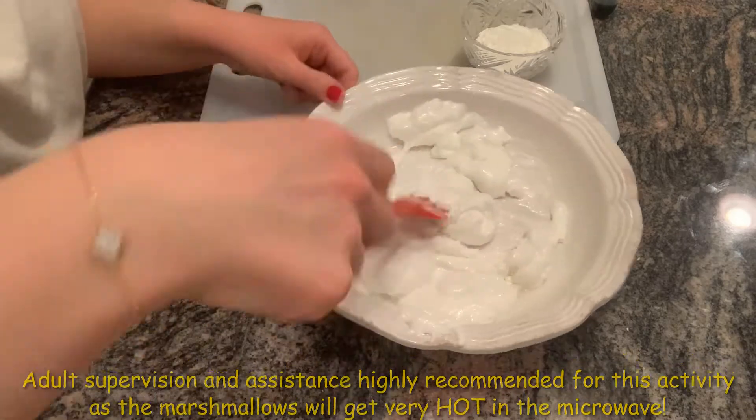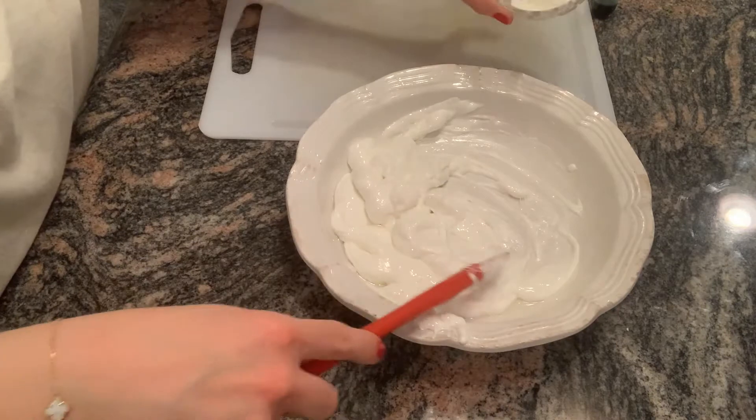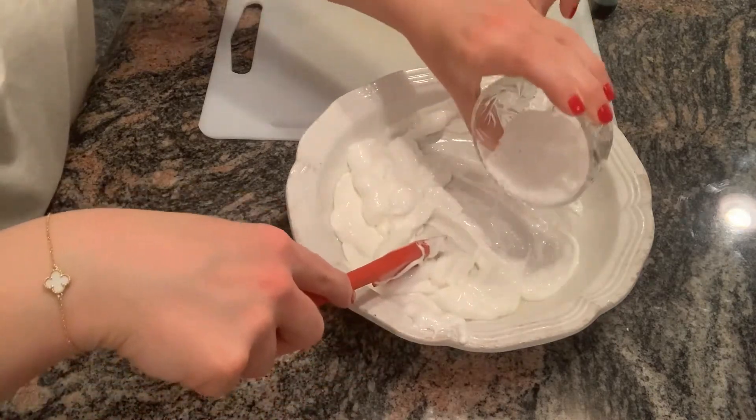You'll know that it's done when it's easy to mix, as I'm mixing right now. Don't forget to use oven mitts when you take the bowl out of the microwave, as it will be very hot.